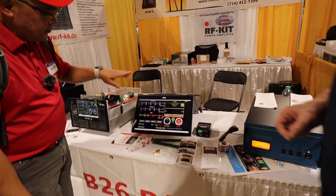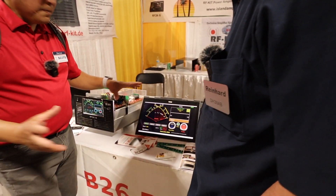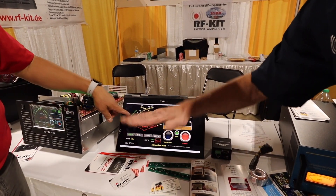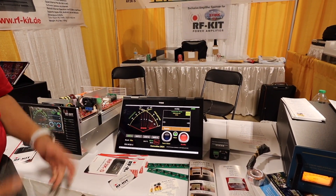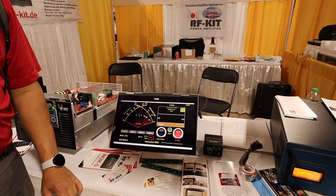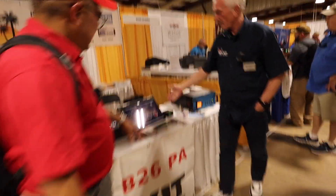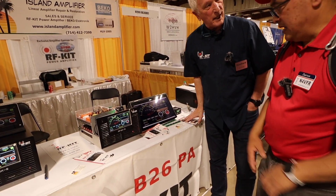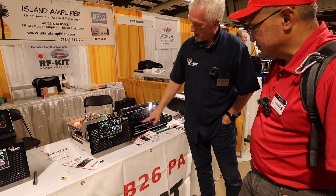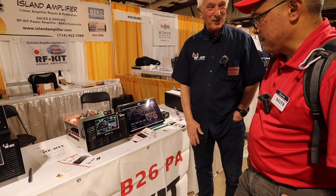Some people are colorblind and would like the panel in white — that's on the list. For colorblind people who can't see red, making the panel white is already on our list. That's awesome.